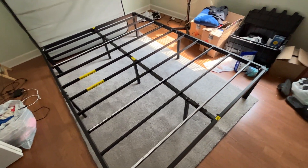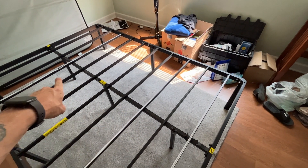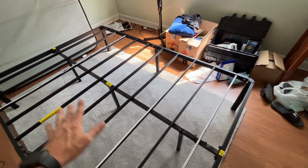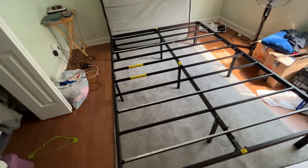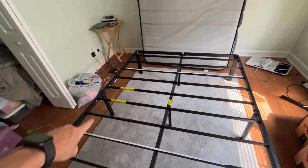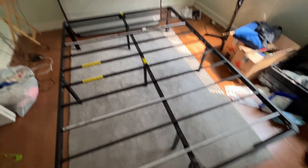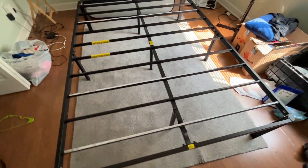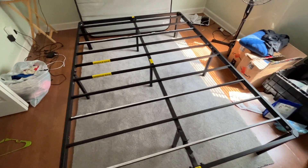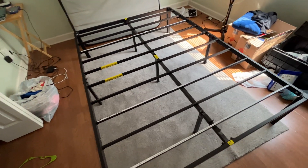It's very well supported. In the center you have three different braces, and on either side you have three feet. In the middle there's no place to kick your foot through, which comes in handy. It's a very solid bed frame — I've had it for a couple of years now and it's been rock solid.